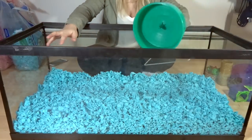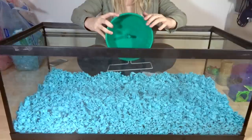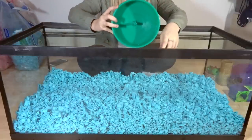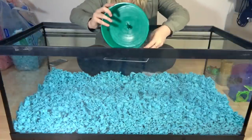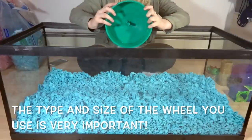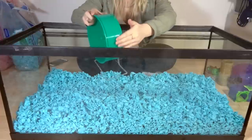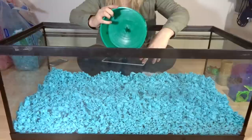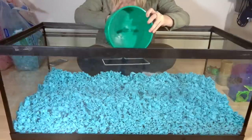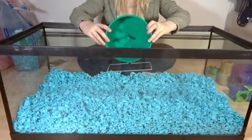Now that all the bedding is in, I'm going to go ahead and add a wheel. A wheel is super important for hamsters — they definitely need to run on it and get exercise. For a Syrian hamster you need at least an eight inch wheel, and for dwarf hamsters you need at least a six inch wheel. It is important that you use a solid wheel — nothing with wires or anything like that — because that can really hurt their feet.